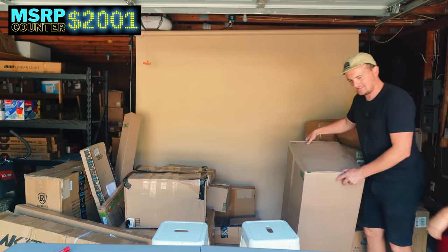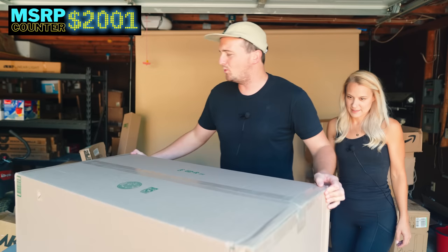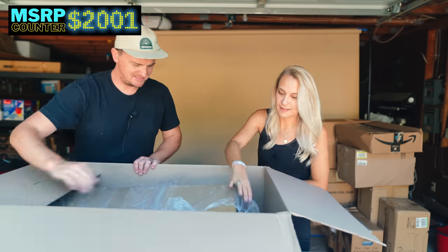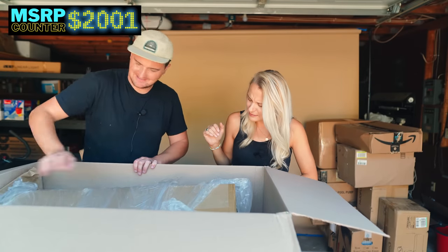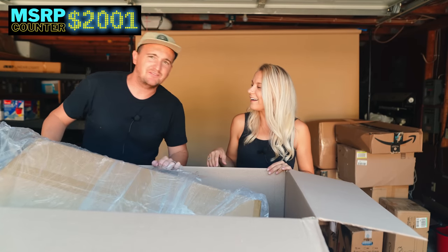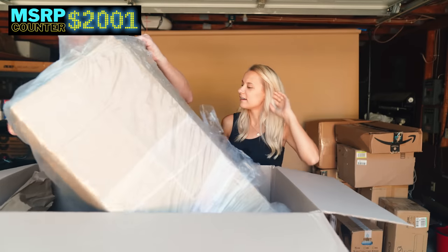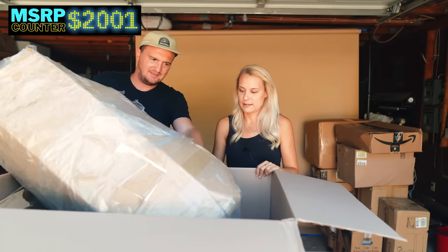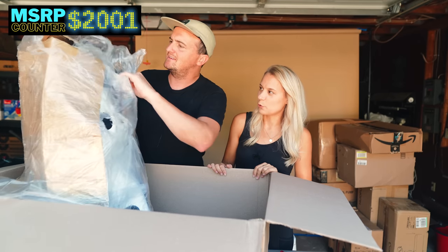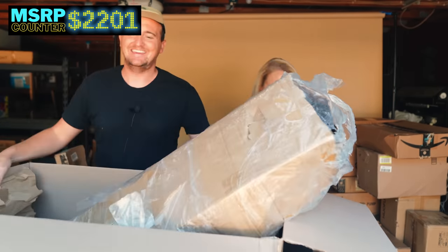We've got to do the big package over here — the biggest box in the whole pallet. There's another box inside the box — and that's another inflatable paddle board! We'll definitely have to blow those up to check. You can see an inflatable paddle board, fins and all. These could be anywhere from $150 to $200 items, if they blow up without issues.